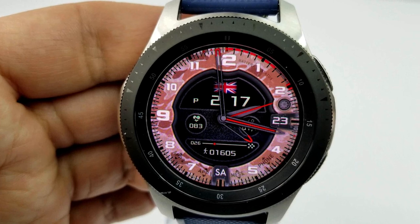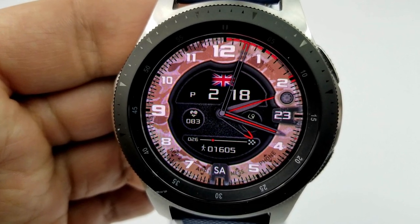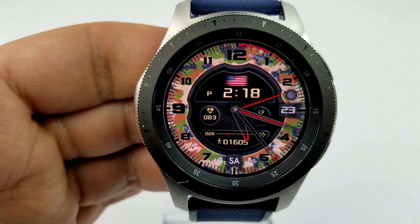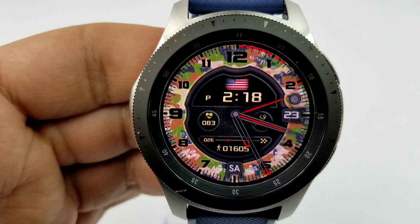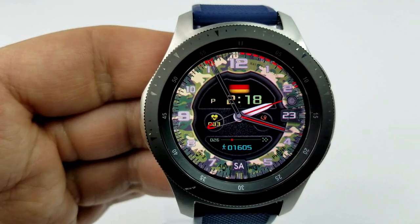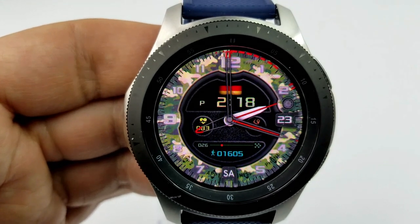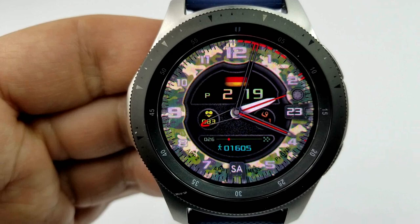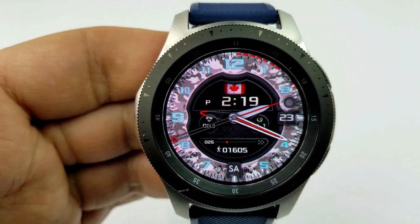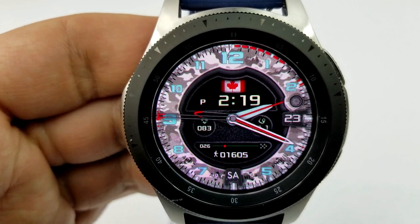You can change the colors of the camouflage around the bezel, the color and style of the minute and hour hands, the color of the digital time, the display features, the colors of the index markers and the digits around the bezel, and you can flip between a wide range of country flags. All these changes can be done independently of each other, which gives you actually over 560,000 combinations to choose from.